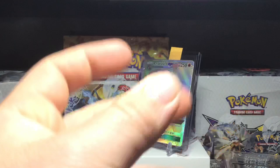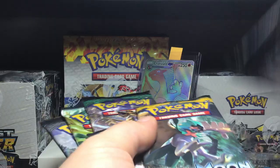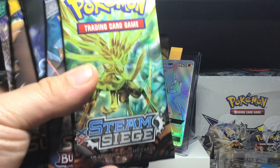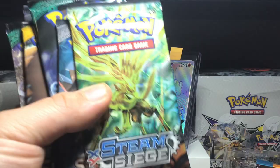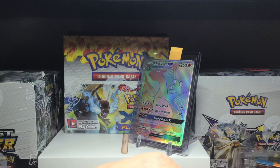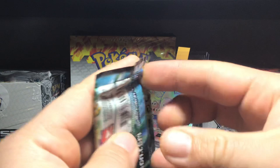The box also comes with a total of six packs. One of them I'm not too happy about, two or three that I am happy about. There's a code card for everyone. The packs are Steam Siege, Guardians Rising, Sun and Moon base, Guardians Rising, and two Burning Shadows. We'll keep the Burning Shadows for the end — if you pull a rainbow rare Charizard out of this GX box, it's just the ultimate clutch.